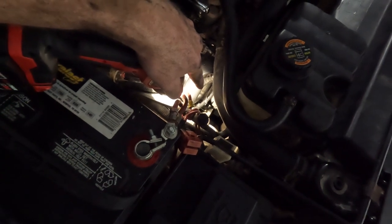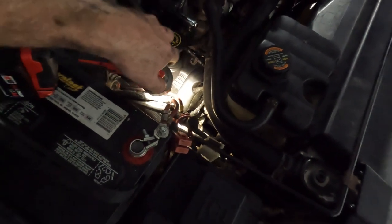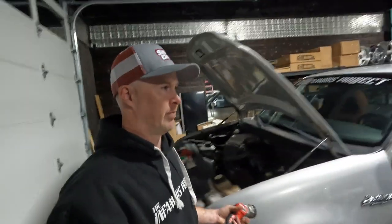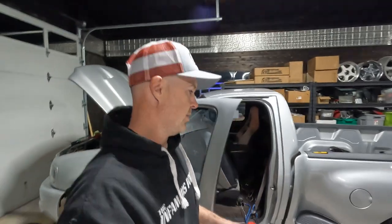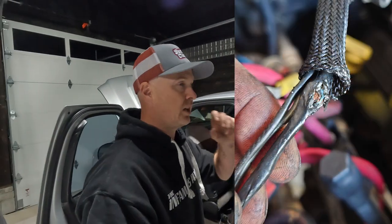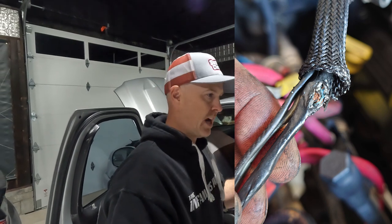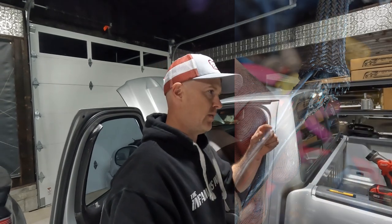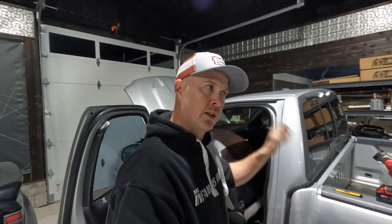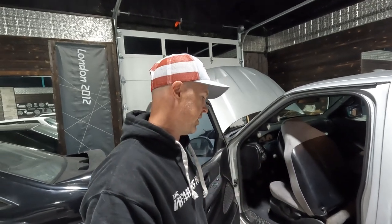Upon further investigation I wiggled the wire — the truck would start; wiggle it some more, the truck would stall. So I unplugged everything, uncovered all the tape and loom, and found the root cause. I didn't have it on camera but I took a picture and sent it to Mr. Notorious. I cut the wire, peeled back the shielding, soldered the joints back up, wrapped everything properly — including the tinfoil conducting shield — taped the whole thing up, and everything is good to go.